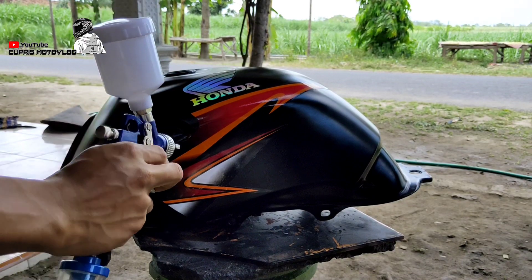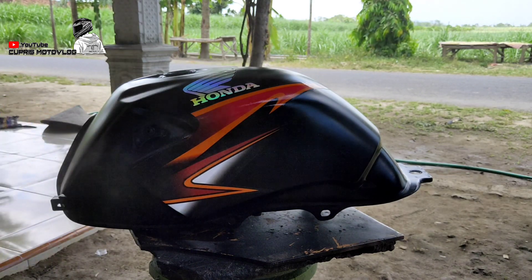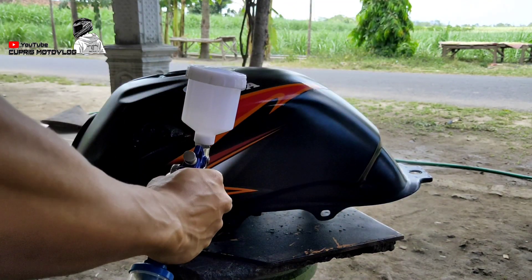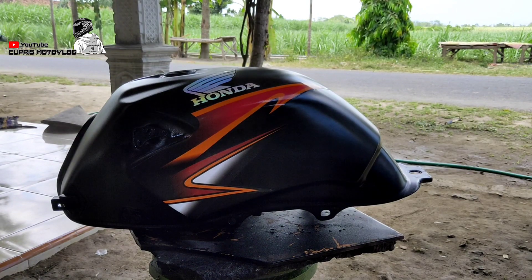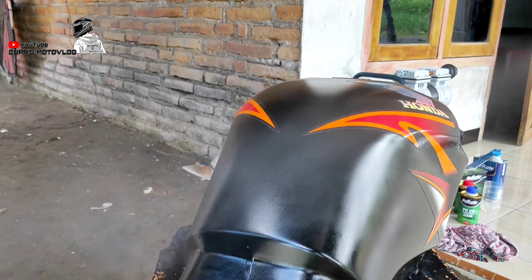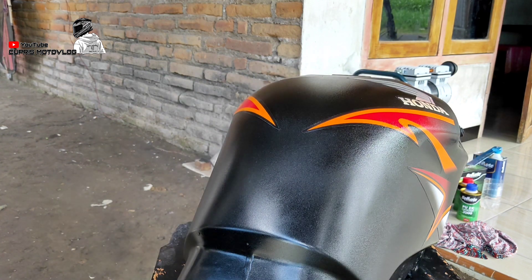Oke guys, kita masuk ke proses clear coat. Untuk pengaplikasiannya saya selalu menggunakan teknik tipis dulu untuk yang pertama. Untuk clear coat-nya tadi sengaja saya menakarnya sedikit untuk lapisan pertama. Nanti setelah lapisan pertama selesai kita tunggu dengan jeda waktu 10-15 menit, lalu kita lanjut ke lapisan berikutnya sampai ke lapisan yang kita inginkan.